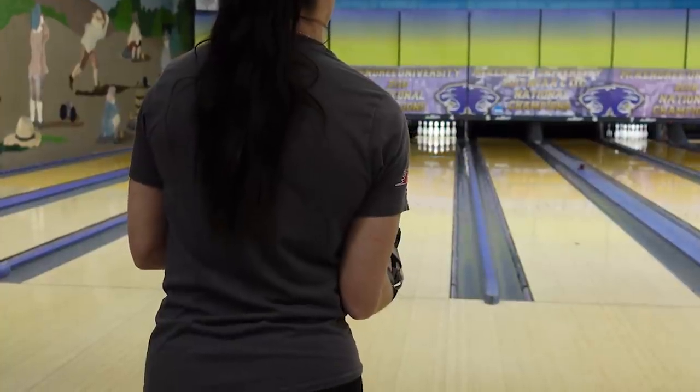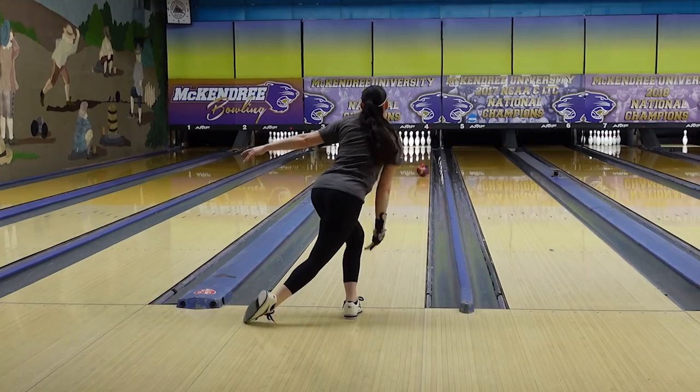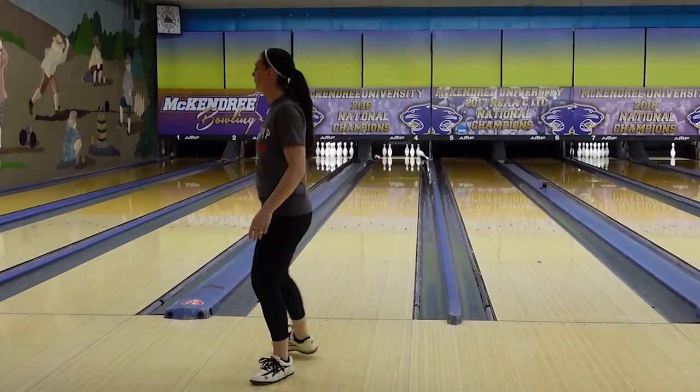I have always been a firm believer that you want to create a little bit of friction to the right of where you want to play. So if you want to play 10, I like to move three, four, or five boards further right and throw shots with my most aggressive bowling balls to help burn up that part of the lane.